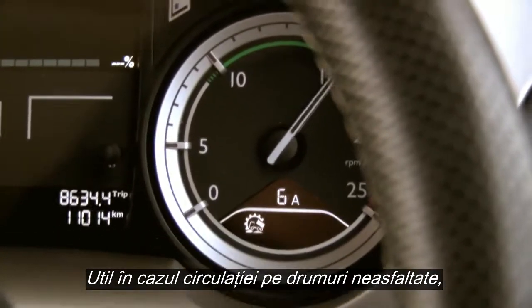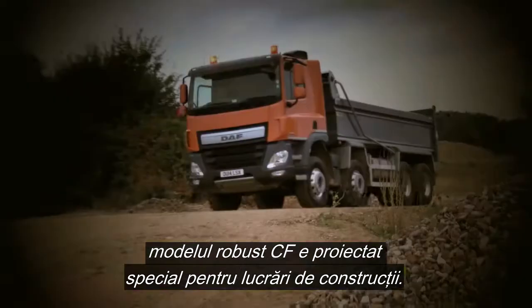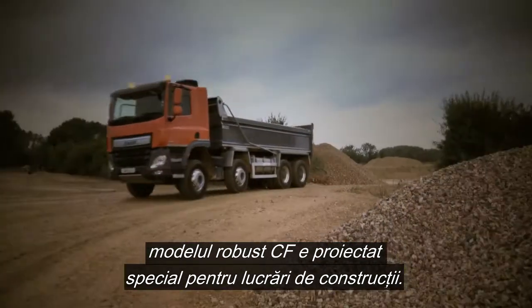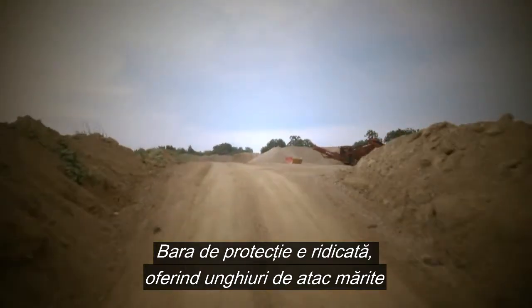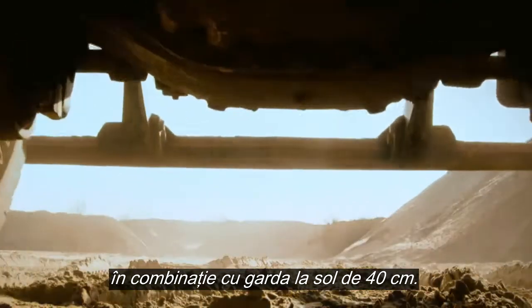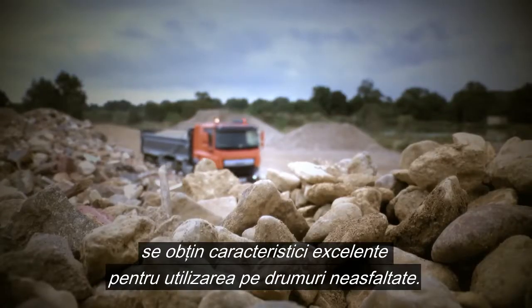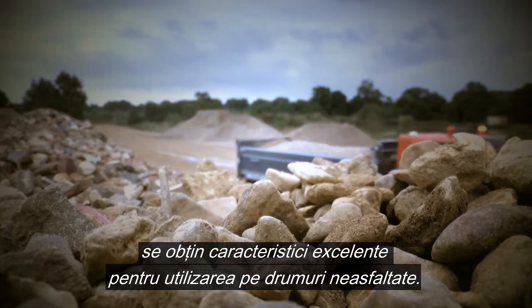Especially for applications that require frequent off-road driving, there is the robust CF, specifically engineered for construction. The bumper is mounted high, providing a much higher approach angle in combination with a ground clearance of 40 cm. Thanks to the use of straight-beam front axles, this leads to excellent characteristics on unpaved roads.